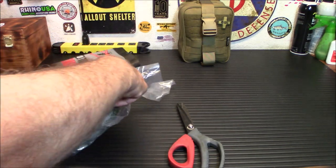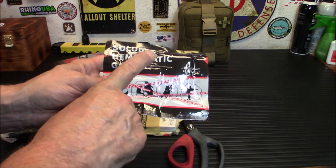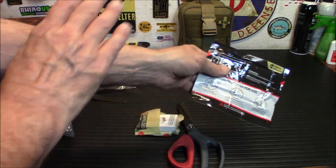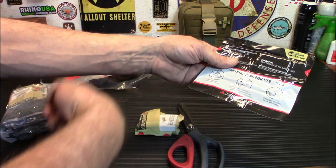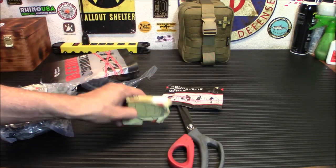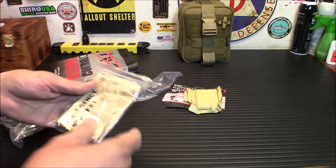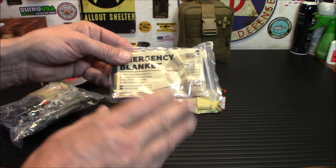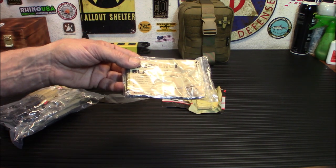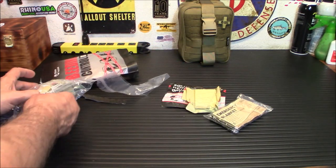Inside we have soluble hemostatic gauze — this will stop bleeding and eventually dissolve. It's kind of like QuikClot in a gauze: open it up, put it over the cut, then wrap regular gauze over the top to secure it. It works very well at stopping bleeding. We also have compressed gauze, and another emergency blanket — green this time. Very handy for patients going into shock, like someone on the side of the road after an accident.